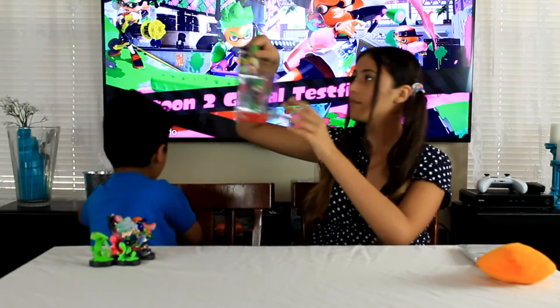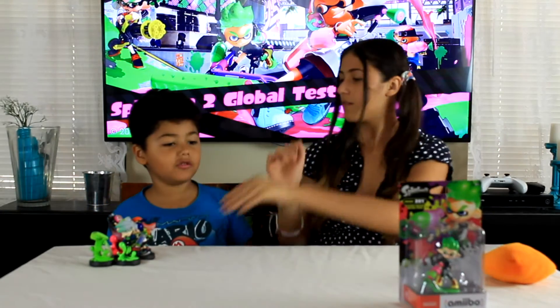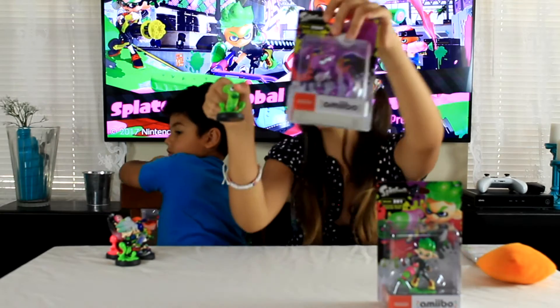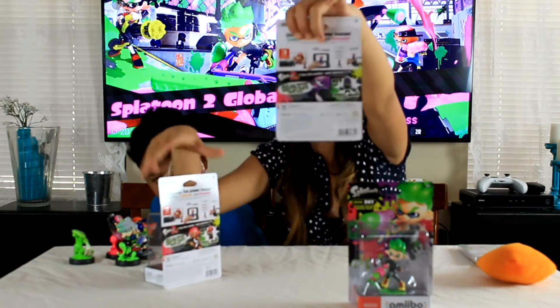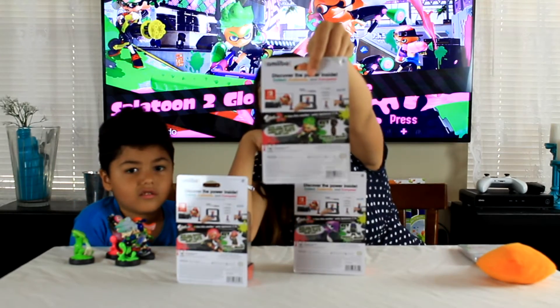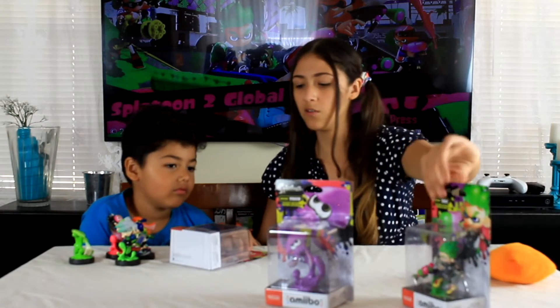We also have the New Inkling Boy Amiibo — he looks fresh, like a squid, dude. And the New Squid Amiibo — little green squid over here finally has a little girlfriend, so cute! And then the New Inkling Girl Amiibo. On the back it shows what they give you: the Girl Amiibo gives you a sweater, the Inkling Squid gives you like a Power Ranger suit, and the Inkling Boy gives you a ninja costume. I don't like this one — it looks like an assassin.